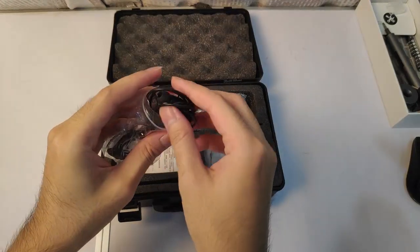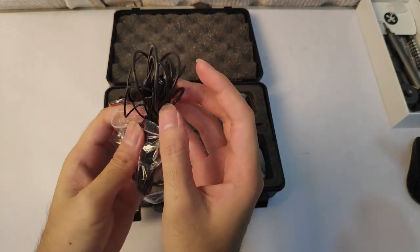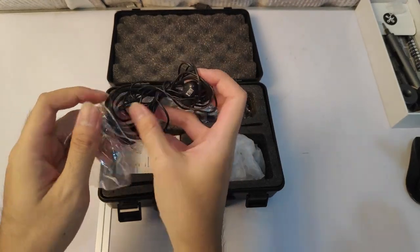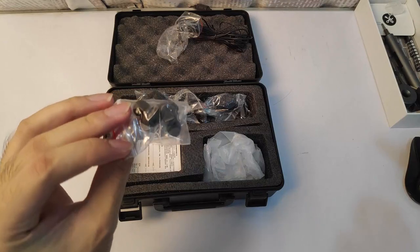Inside here, the first thing you see is the headphone that uses a jack — a normal, everyday jack. Here are the earbuds, spare earbuds with a clip.